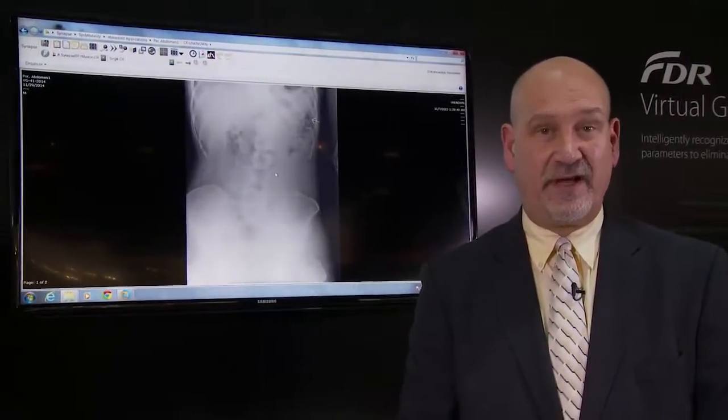I'd like to introduce you to our national image quality manager, Greg Kertella. Fujifilm is excited to introduce our new image processing algorithm known as virtual grid. Virtual grid improves the contrast and detail in images that are typically acquired without an anti-scatter grid.